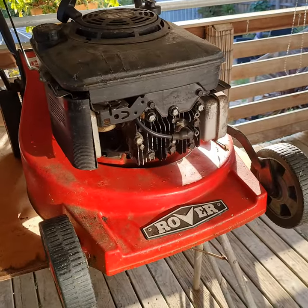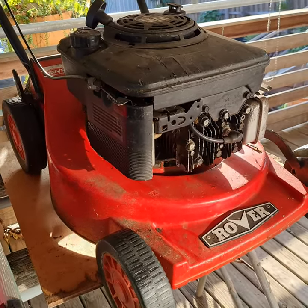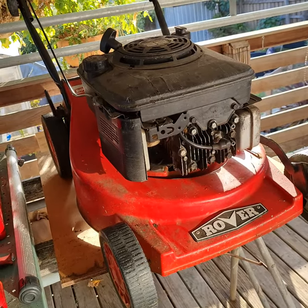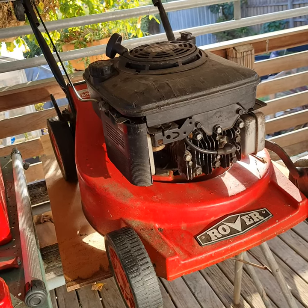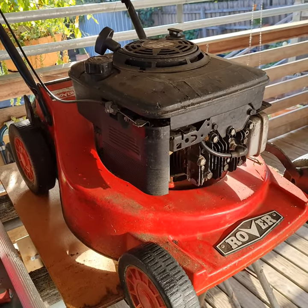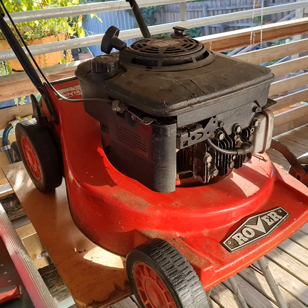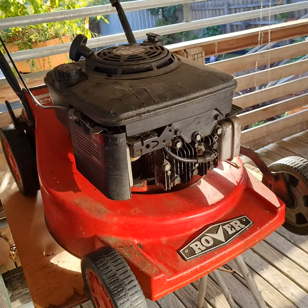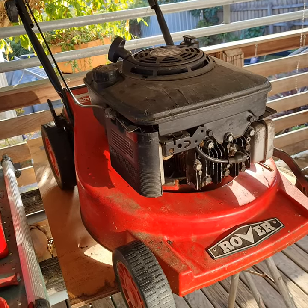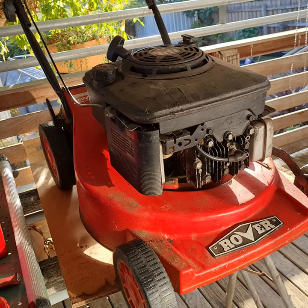I don't know where to begin - this is a bit of a story. I had a mower about 20-30 years ago, a Victor Corvette, two-stroke. Used it three or four times, it died on me, so I cracked it and threw it in the backyard. Weeds grew over it, it sat there. A couple of weekends ago I started clearing out the back and found there's a lawnmower there.